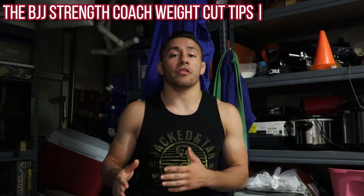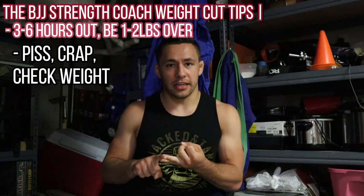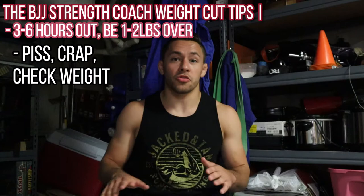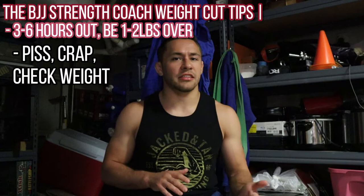You're probably going to float one to two pounds overnight, which means you'll lose one to two pounds in your sleep. When you wake up, take a piss, take a crap, check your weight. You should be one pound over, maybe two pounds over. And if you're one to two pounds over, don't freak out about it — you're totally fine.